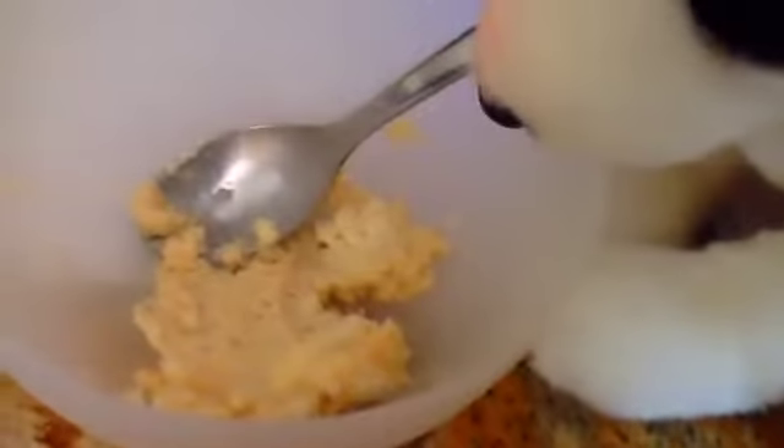I'm going to pause the video while I mix it really good. Here's what it looks like so far. Now I'm going to mix mine. I'm going to pause the video while I finish doing this. Here it is so far.